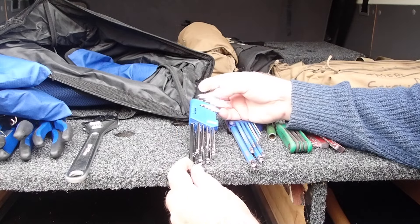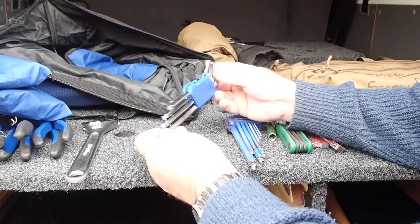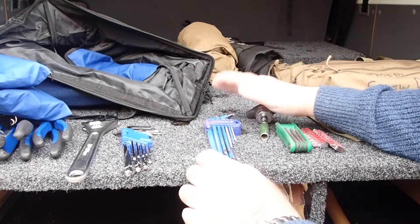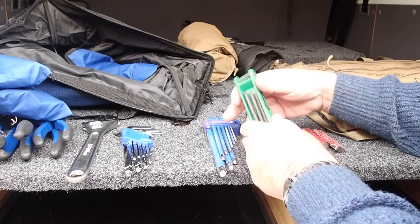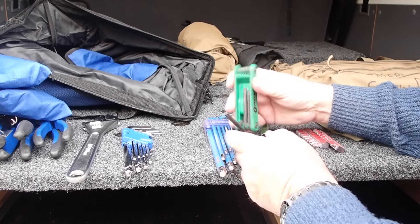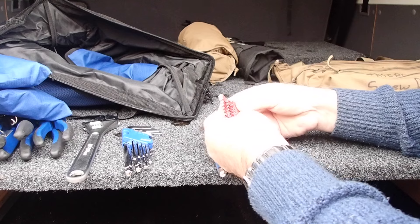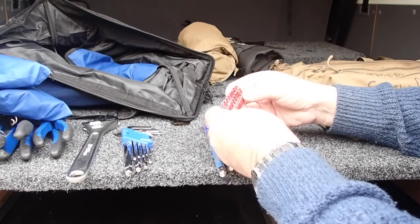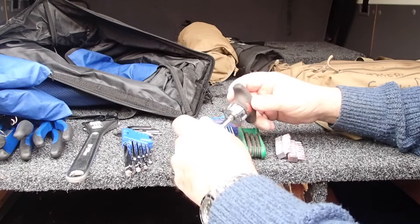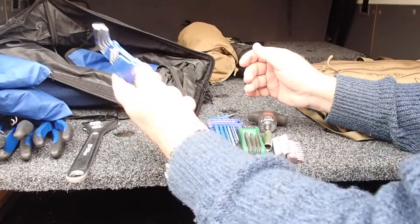Providing a set of metric Allen keys with the ball swivel on the bottom, which is quite useful sometimes. I've got a similar set, plus a set of Torx — especially modern cars have these on fittings, a bit of a pain really. I've collected a whole selection of various bits over the years that go into a little drive handle. But this is a good start.